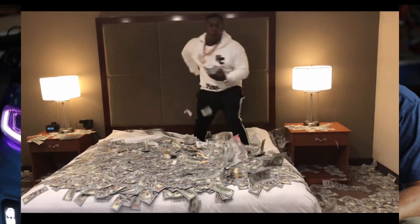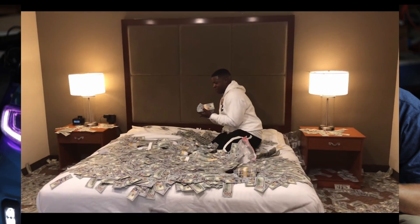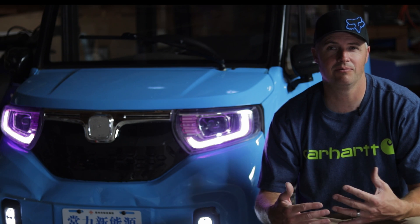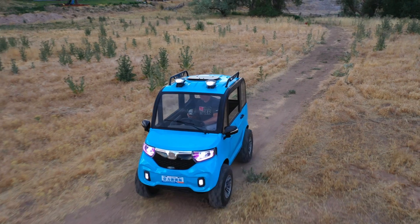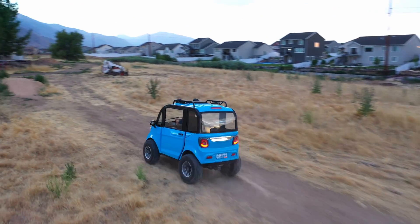I didn't have an unlimited budget on this project, so I wanted to work with as many parts as I could that already came with the car. In the end, maybe I'll have to upgrade the axle anyway — if I start throwing a big gas engine on this thing and too much torque on that shaft, it might just bend it.